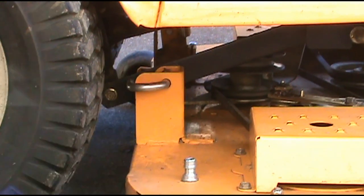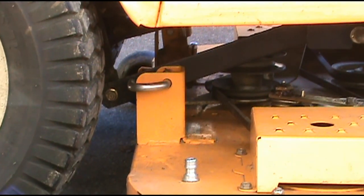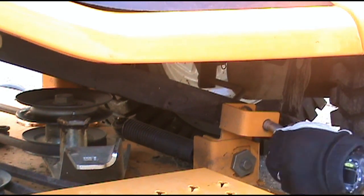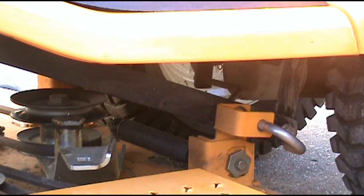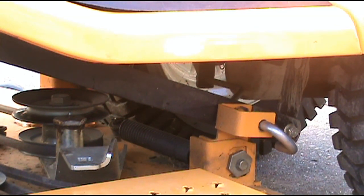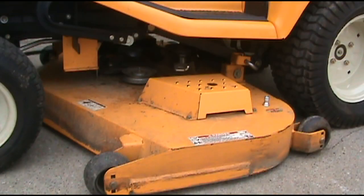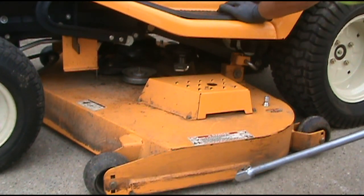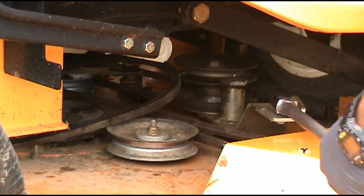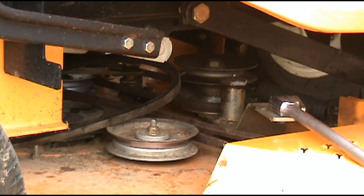That is one side done — I'll do the other side the same way. That's all there is to it. Now all we've got to do is hook the belt up. Put the belt back through there the same way as taking it off. Put your half-inch breaker bar in here, make sure the belt is in the two front pulleys and in the PTO pulley.